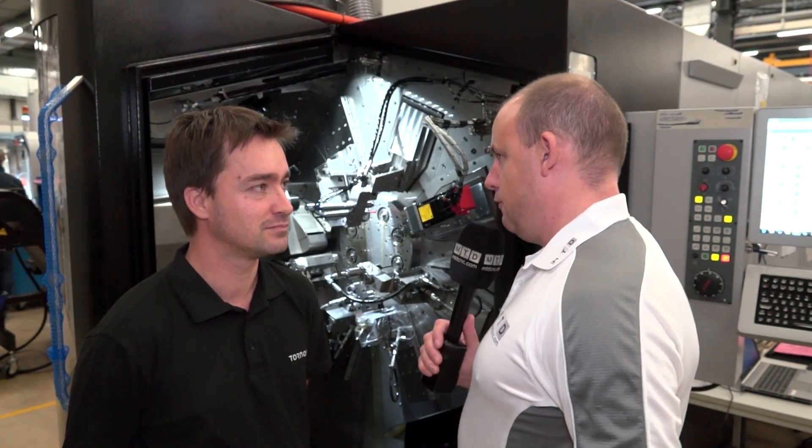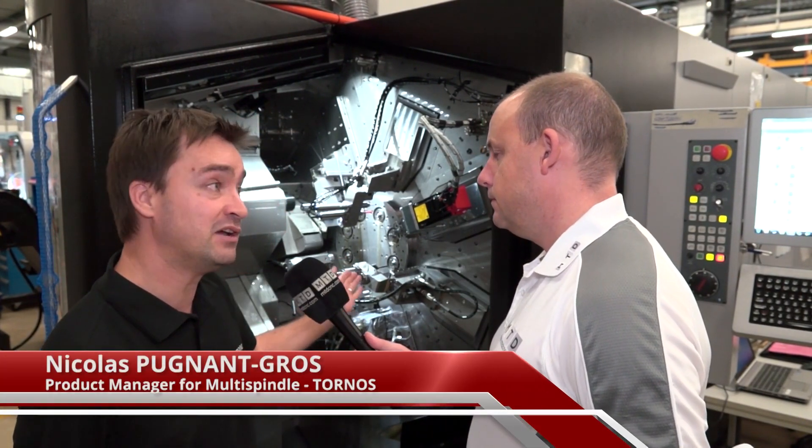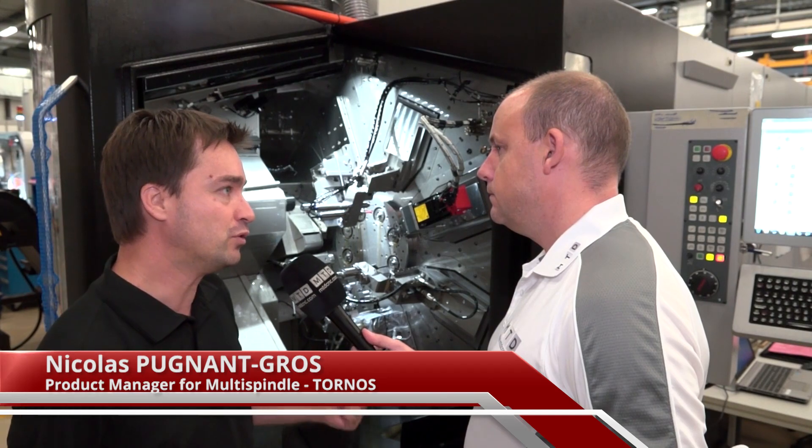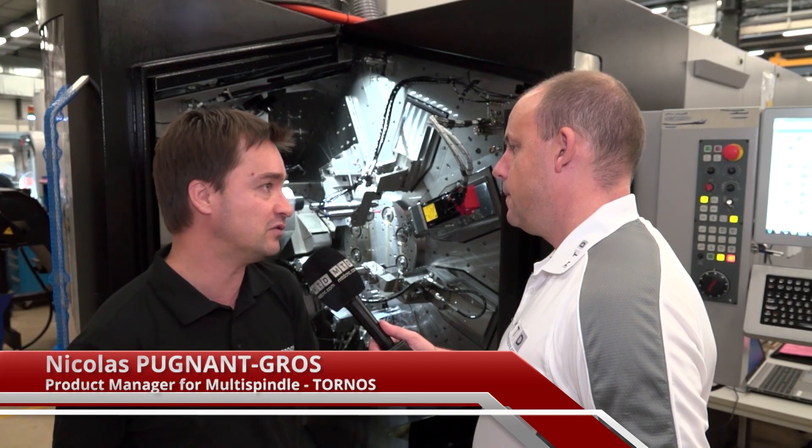Nicholas, tell us about this range of multi-swiss machines. So here we have a Multi-Swiss A26, but we also have a smaller machine, the Multi-Swiss 616, and a bigger machine, the Multi-Swiss 632.